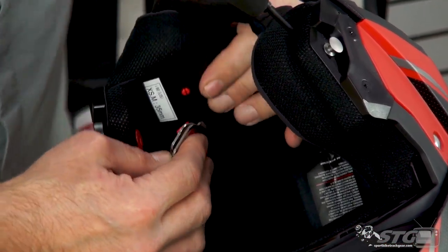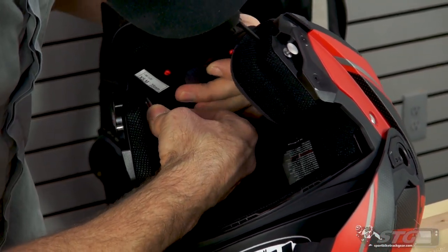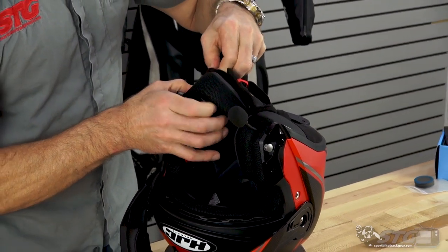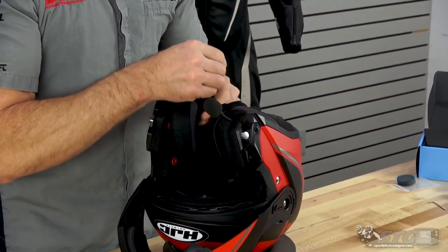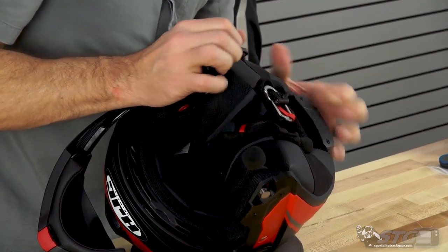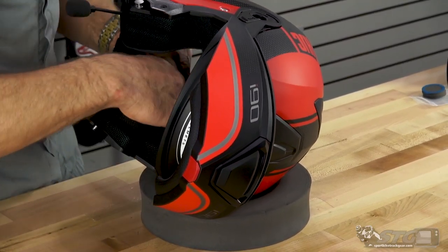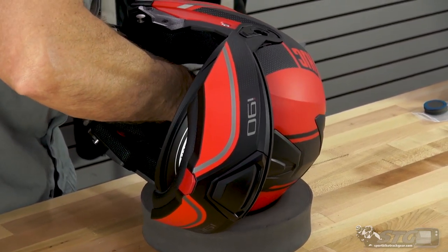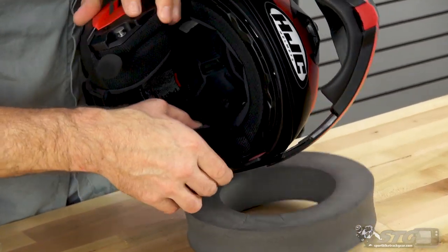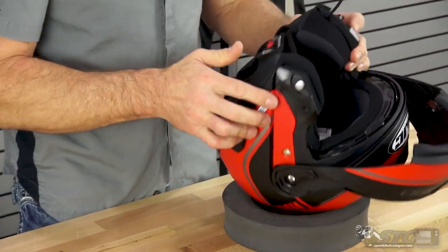Grab the D-rings and feed them through the zipper pocket. Stick your index finger in there and feel around as you're putting a little pressure. Make sure the cheek pad is still nicely tucked in. Take one last look at your wiring to make sure it's in the right spot. Once everything looks good, re-engage the three snaps.